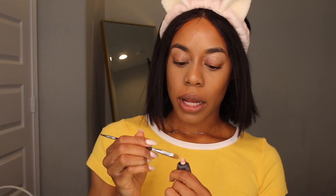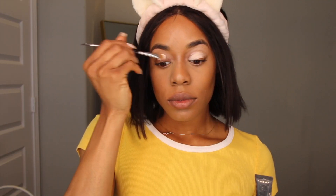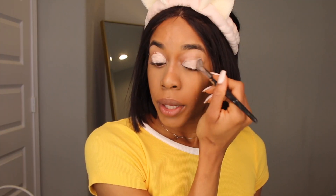I'm going to put some P. Louise primer on my eyelid and just pat that in.